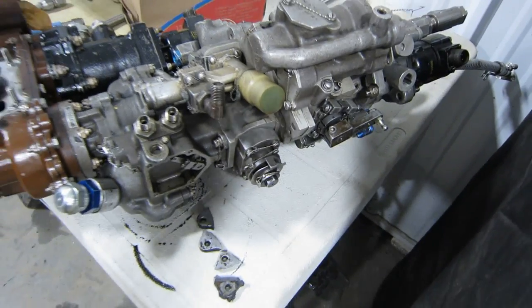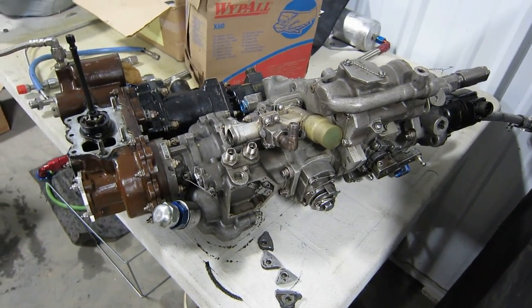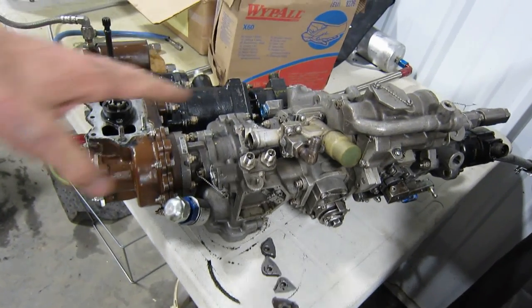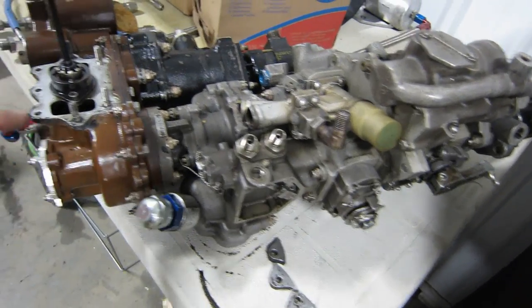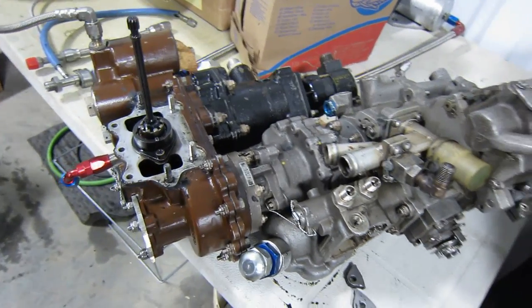All this weight back here is cantilevered with no support in the rear. So a helicopter lands nice and gently — very nice. But a riverboat racing through choppy water is banging on the water, and these hit hard. All that leverage causes this to break. It's a very common problem. So that's what we're fixing.